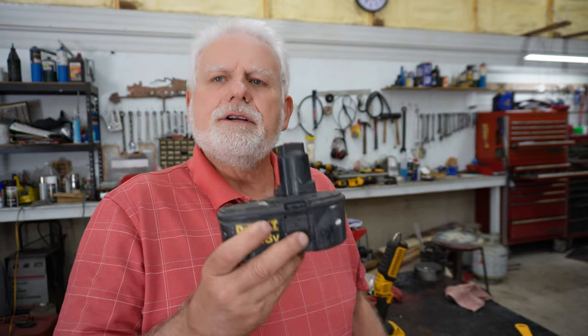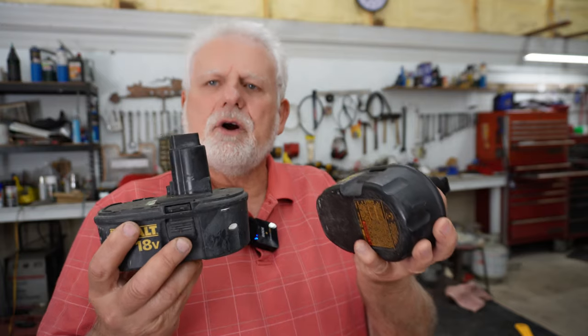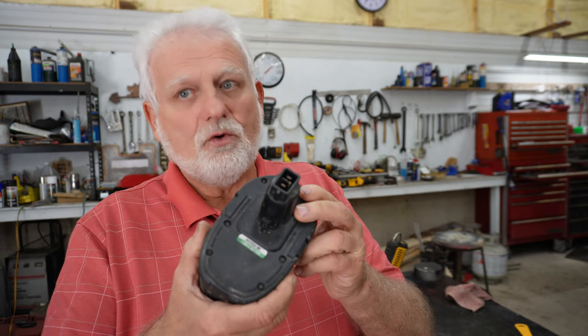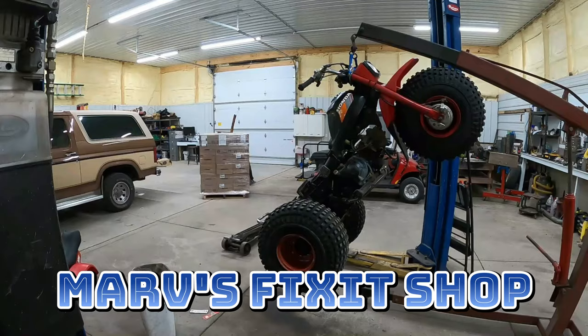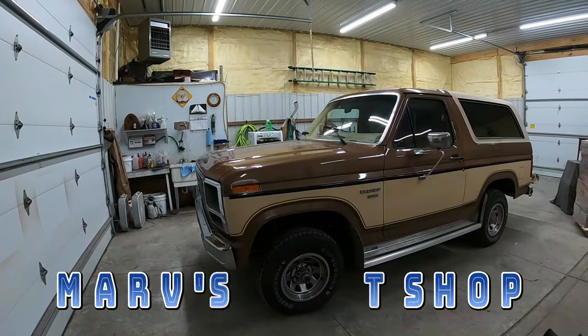I have a couple old DeWalt 18-volt batteries in front of me and I'm going to try to fix these batteries. Is it really as easy as what people say it is? I don't know, let's find out. I've never done this before, maybe you haven't either, but let's tear these apart at the very least. We'll just have some old batteries that are junk. Join me as I share stories of my life as a kid bringing junk home and turning it into something useful.